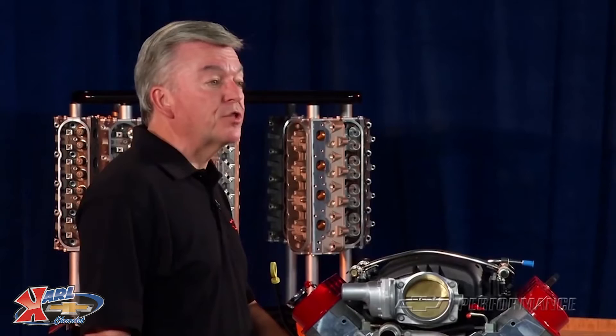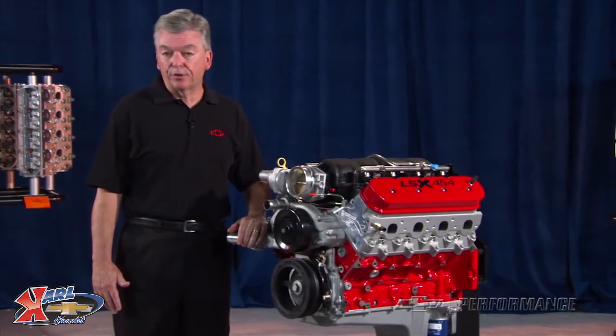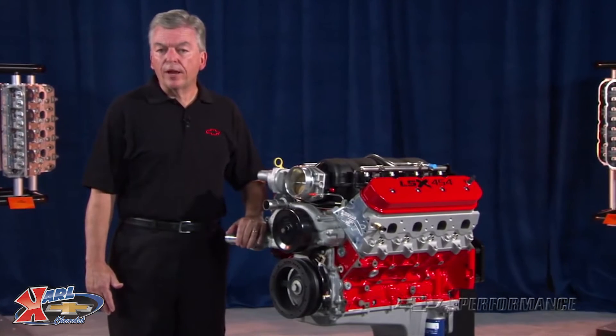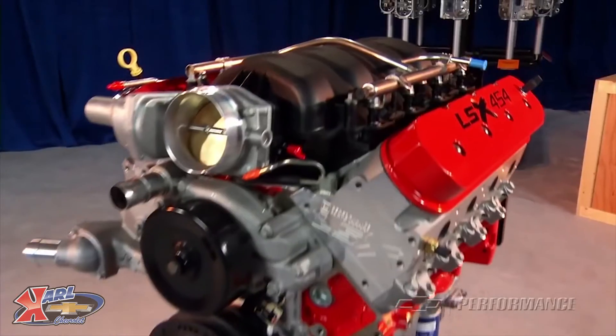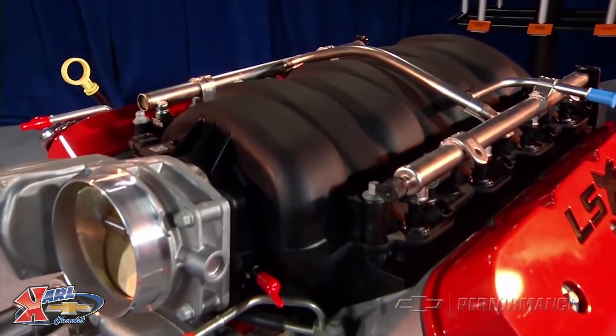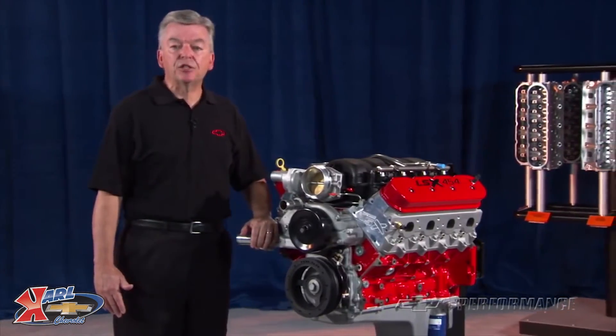GM Performance Parts delivers the LSX 454 without an intake manifold and other accessories. With a carburetor and the high-flow GM Performance Parts LSX LS7 intake manifold, the LSX 454 will produce about 620 horsepower at 6200 RPM.